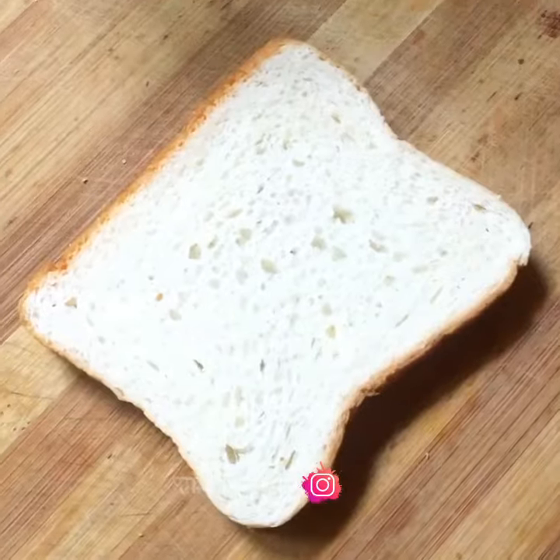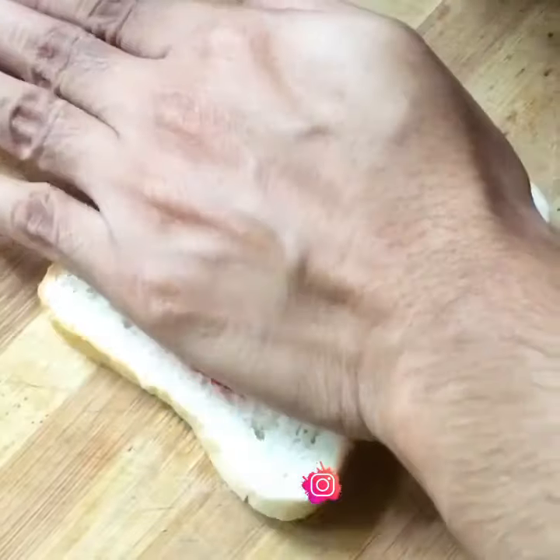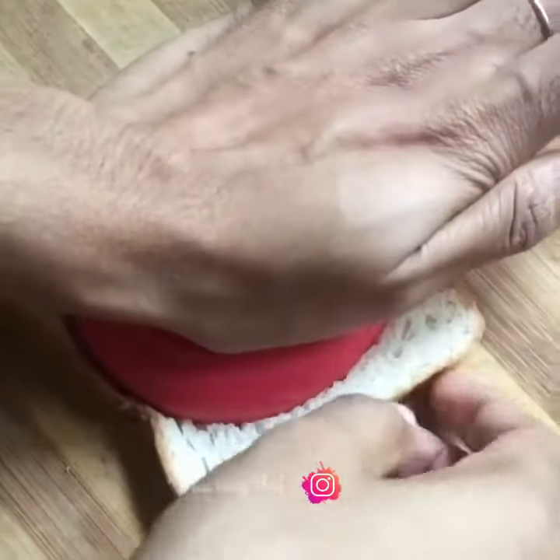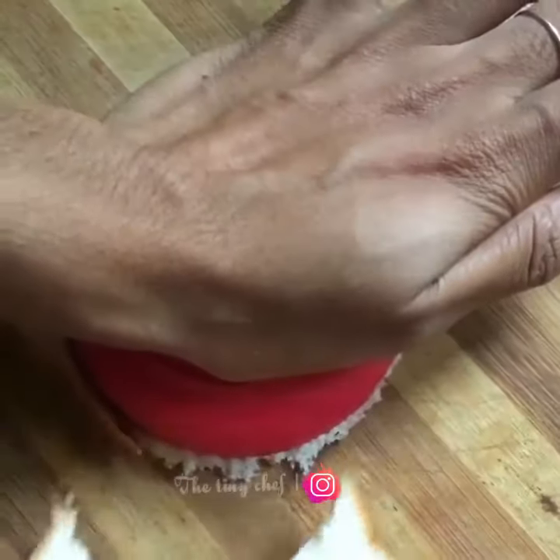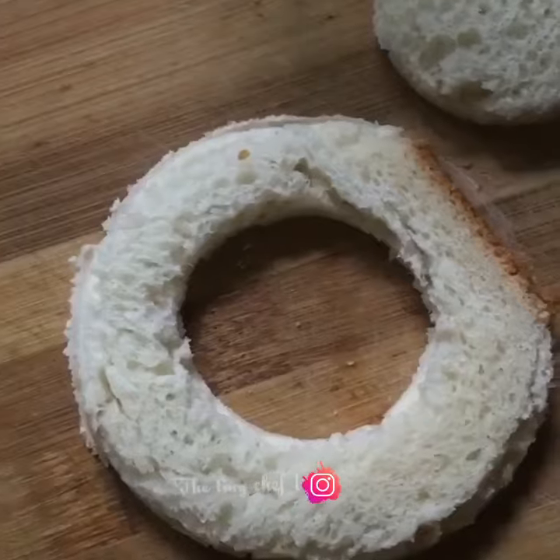It's an easy and sweet recipe. We will take the bread. I will make a round shape, like a donut.